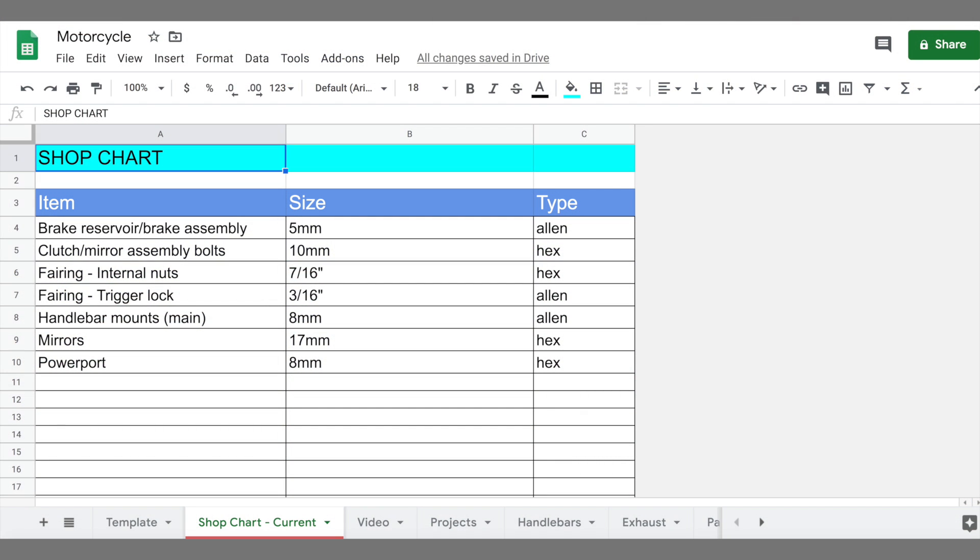So I got fed up with that, and I started a little spreadsheet on what's called Google Sheets. Anyone with a Gmail account has access to this — it's free, it's not a big deal, it's a very simple spreadsheet. And it's cloud-based, so I make adjustments on my computer and it appears on my phone anywhere I have a Wi-Fi or internet connection.